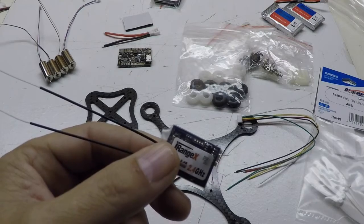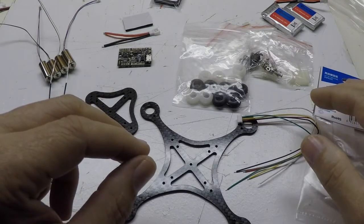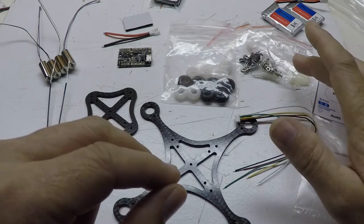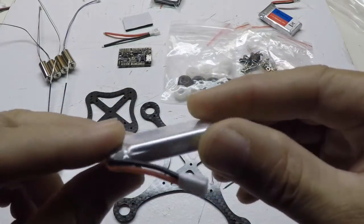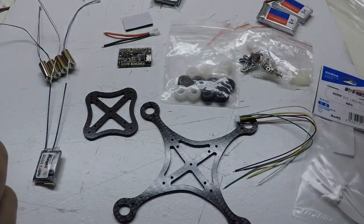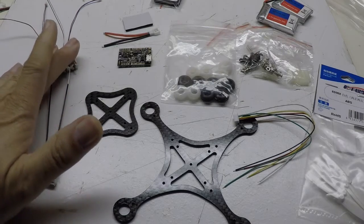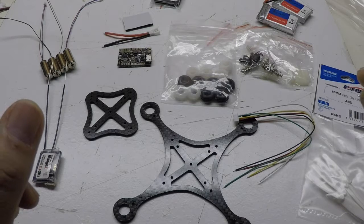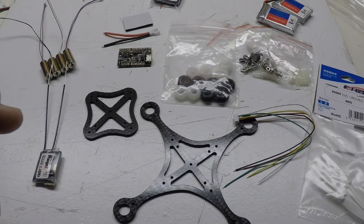All in all, everything put together I'll have about 88 to 89 dollars in this setup. I could have gone a little bit cheaper with a cheaper receiver or some cheaper batteries — those were about $3.28 each — but we'll see how these work out. Like I said, this is my first mini quad build and I'm just experimenting. Stay tuned — I'll put this in a series going through each step down to a test flight and some FPV footage once I'm finished. Thanks for watching.